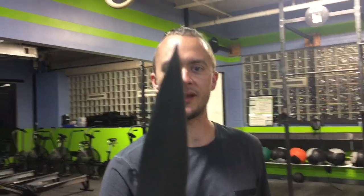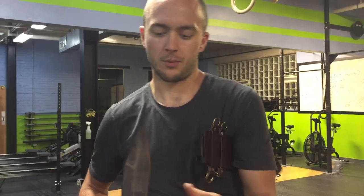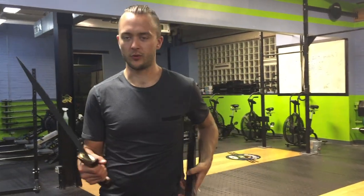Notice the very pointy tip and double-edged blade. Draw length of 25 and three-quarter inches. This would be used with the shield — primarily a thrusting blade.